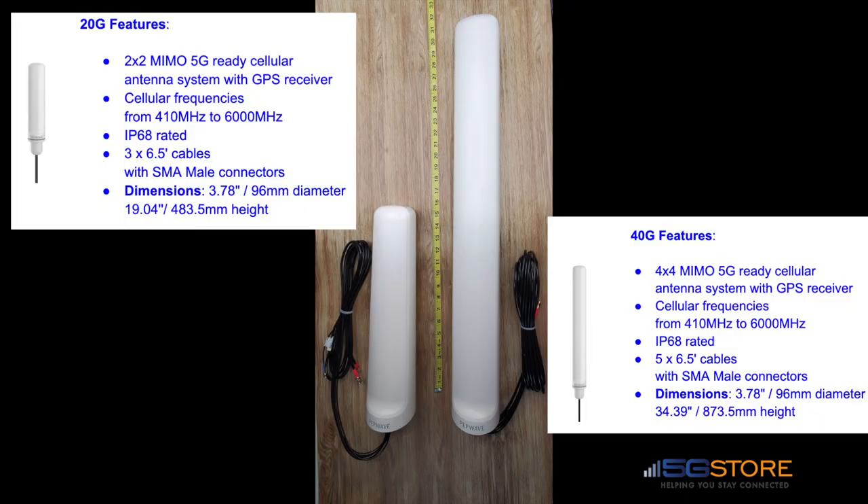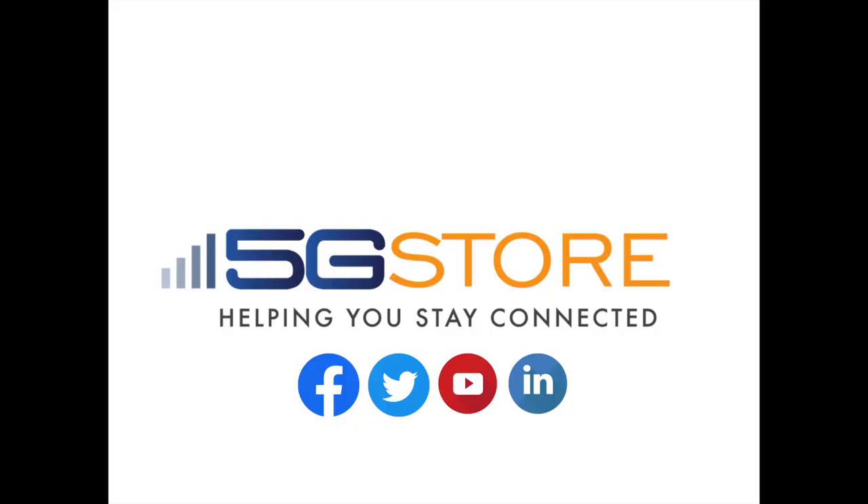Other than the size and number of connections, these two antennas are similar — they both support GPS and an IP68 housing. Check them out today at 5gstore.com. Thank you for watching; please subscribe if you're interested in more videos like this.